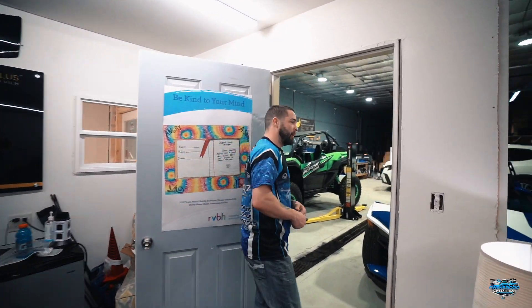Hey guys, welcome back to Owensboro Auto Spa, where we're going to finish up our Shop Talk number two. Yesterday, remember, we had that beautiful 2023 Subaru that we put our Expel paint protection film on. Paint protection film stops all the rock chips, any kind of road grime, bird droppings, acid rain, anything like that. So let's go check out how it came out.